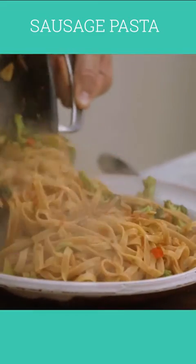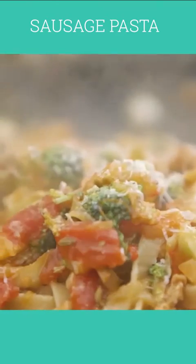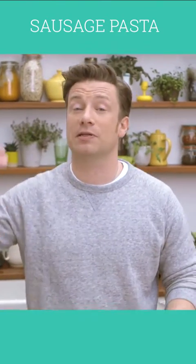Hello lovely people. We're going to do a gorgeous pasta — my sausage and broccoli pasta. Very simple, straightforward, and this is something my family absolutely love.